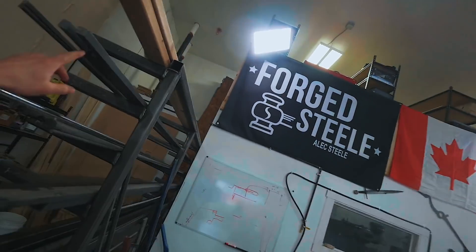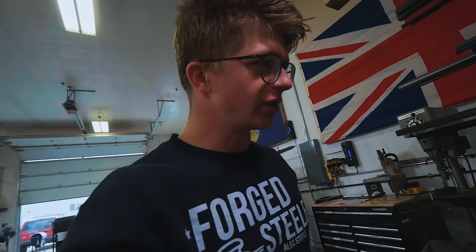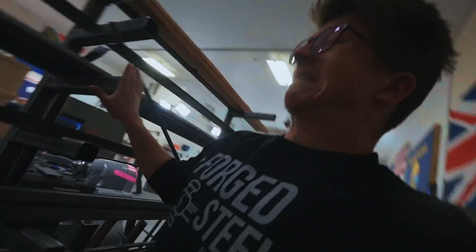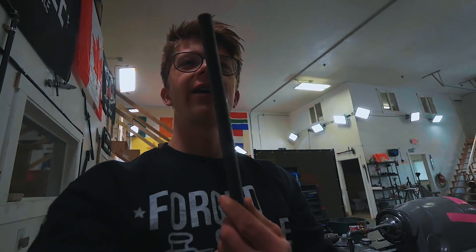Will went with a piece of 4340. For my spatula, I'm only going to need to go with a piece of mild steel — I don't think I need to go over the top. I'm going to go with a piece of half inch square... I don't think I have a piece of half inch square. Three eighths, five eighths — well, round stock it'll have to be. This should do the trick: five eighths round. Time to draw this puppy out.